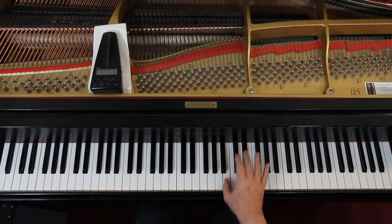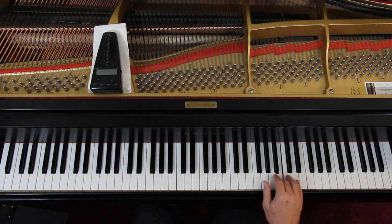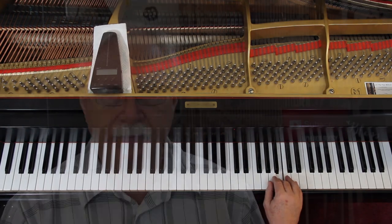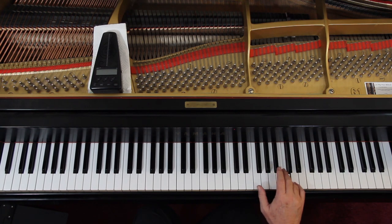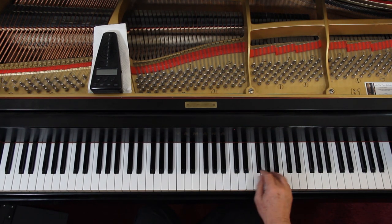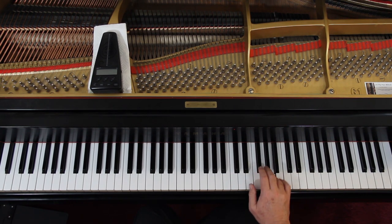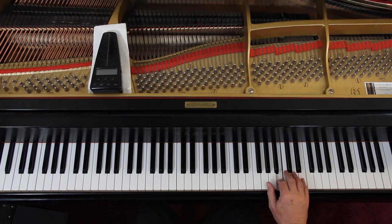Right hand first, slowly. Watch this fingering: 3-1. Keep in mind this is a very fast piece — Allegro Vivace. It's important to use different fingers on these repeated notes. Then the sixteenth notes. Going on — follow the fingering, it's fine.